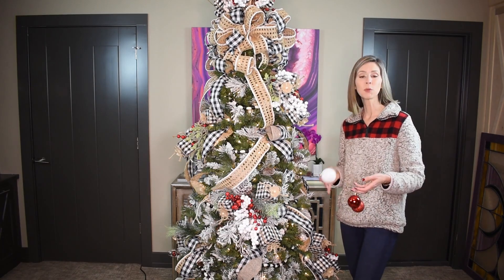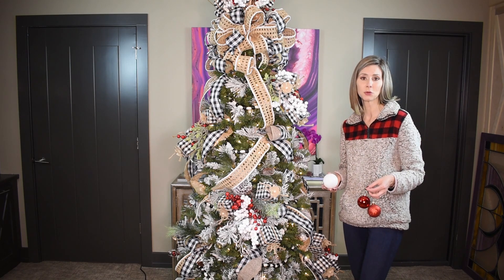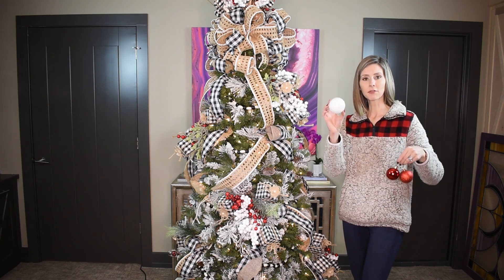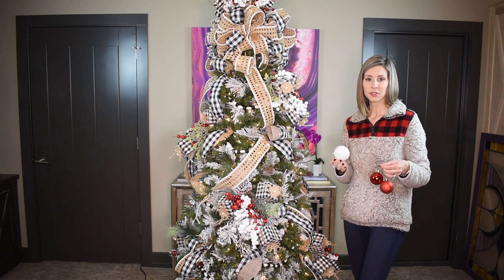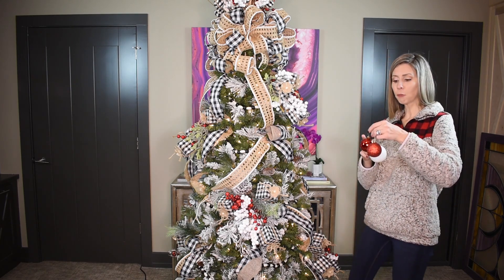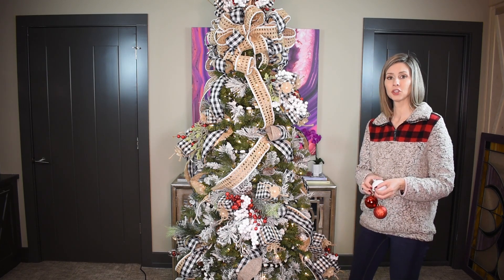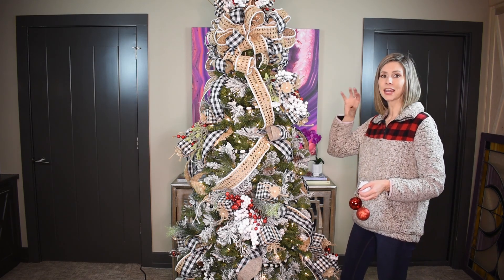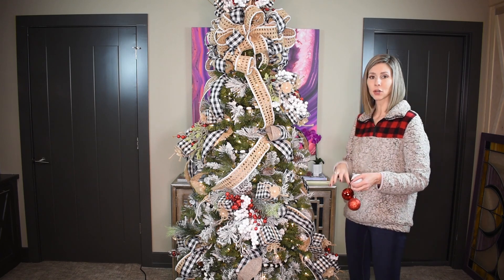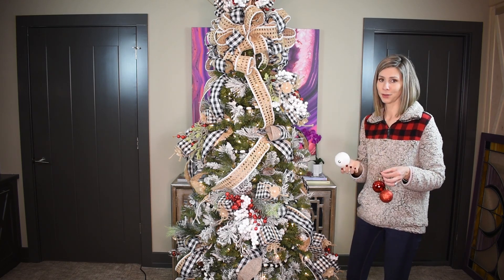Now we're finally on to the ornaments, which we'll do in a couple of steps. The first step is putting on the filler ornaments — I'll pretty much use balls for this. I've got some red balls in several different finishes and some frosted white balls, all from Amazon and super inexpensive. Since they're not the highest quality, their purpose is really to fill space and keep your eye from seeing into or through the tree. Most of these will go on the inside, nestled in spaces, so I may not even use ornament hooks for all of them.